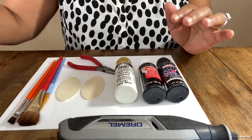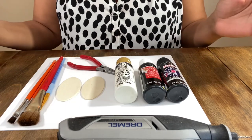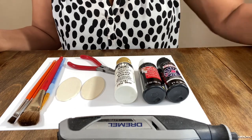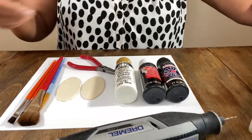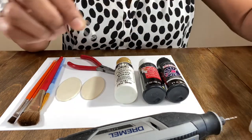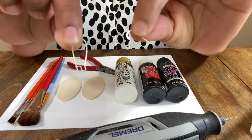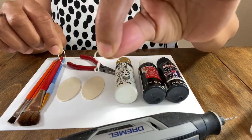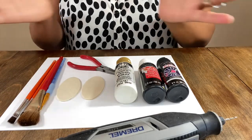You can make these in multiple colors — cows come in all kinds of colors. You could do brown with white spots or black with white spots, but all the rage I've seen on the runway has been the white base with the black spots, so that's what I'm doing today. You're also gonna need earring findings of your choice and some little jump rings for the finishing stages.